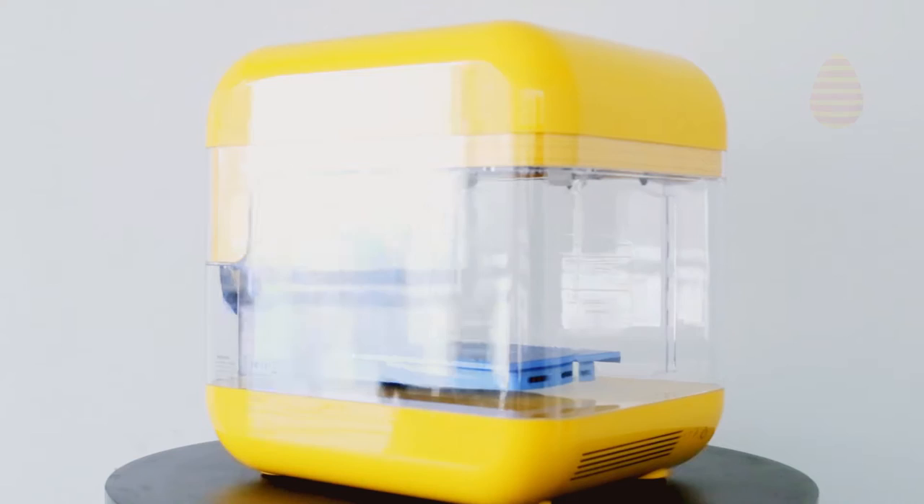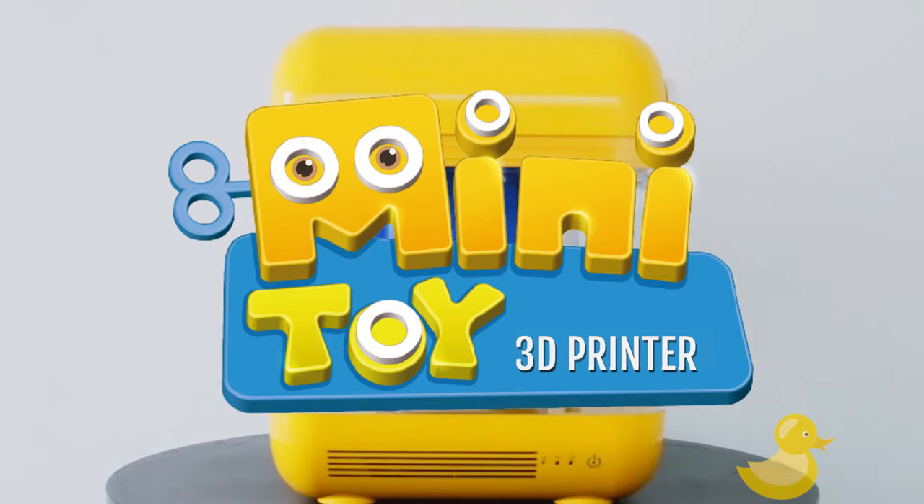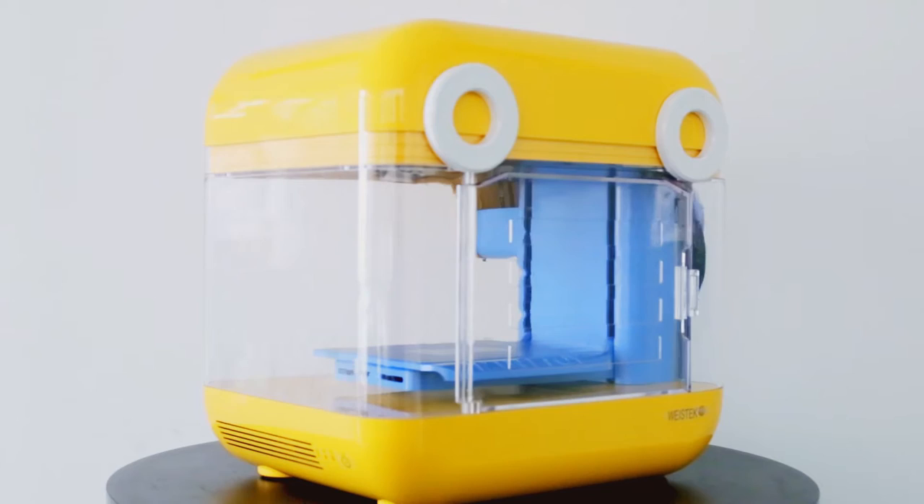Welcome to Mini Toys tutorial video. In this video, we will be unboxing the world's first kid-friendly 3D printer, demonstrating how to assemble it and print your very own 3D artwork.